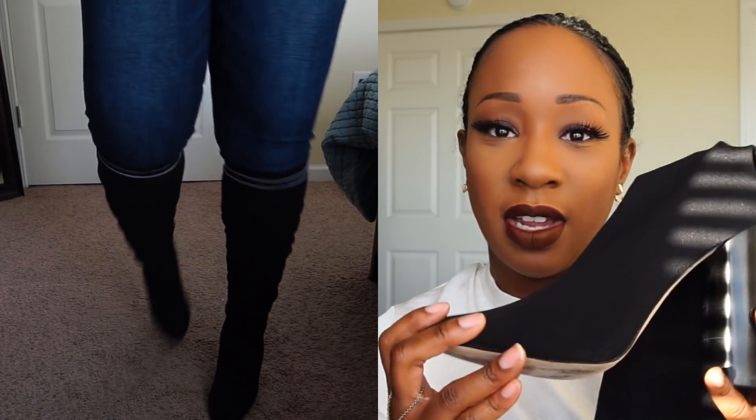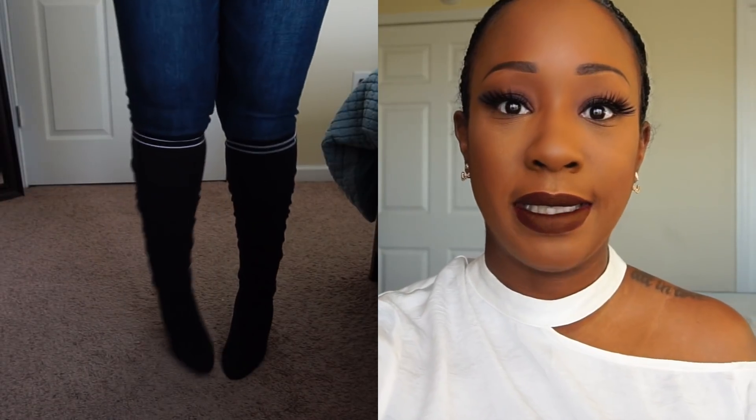These are on sale right now. The original price is like $160 — I would have never paid $160 for these — but they are a decent price. I got these in a size 9. I'm a true size 9, though sometimes in Aldo I should be a nine and a half because those shoes run funny, but I did get a size 9.